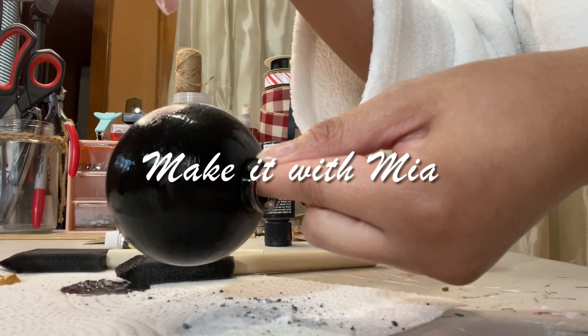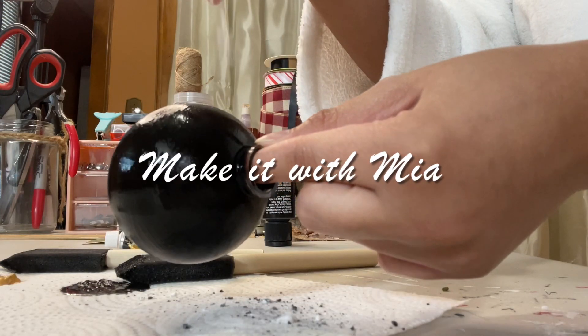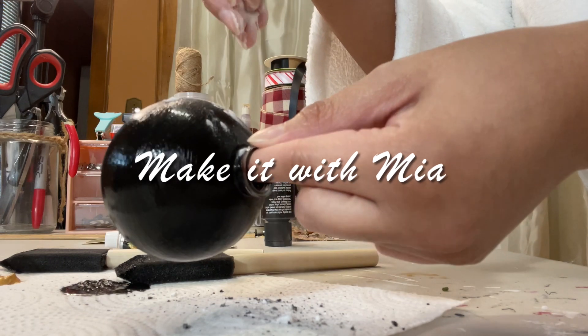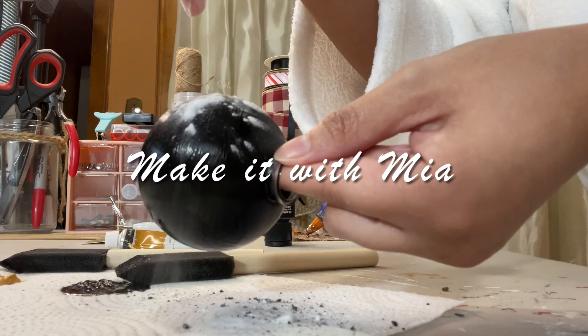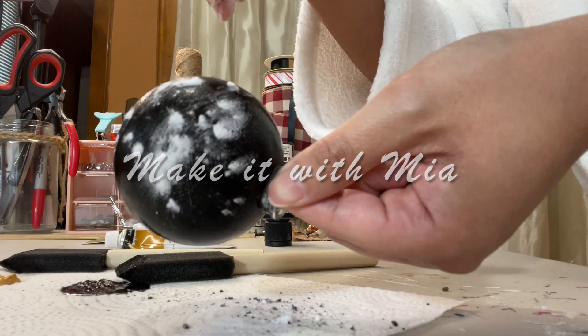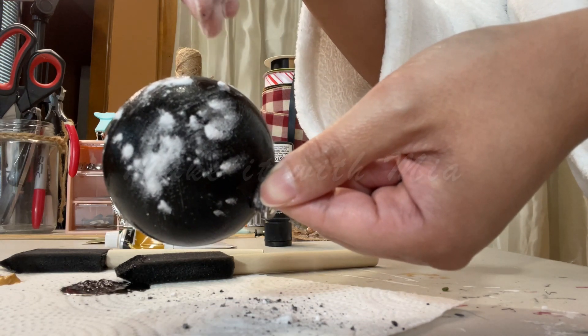If you are looking for new ways to amp up your ornaments, or to have ornaments that no one else has, then this is the video for you. Do stay tuned to the end of the video for a very fun giveaway. Let's go ahead and jump right in.